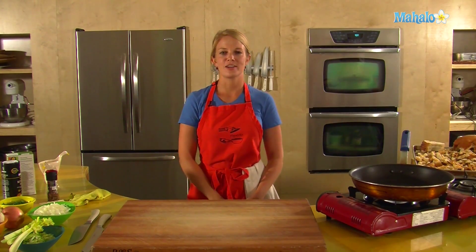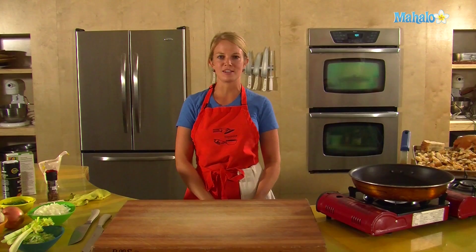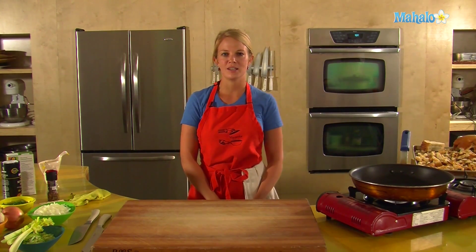Hey, I'm Tristan with Mahalo, and we are here at HipCooks in West LA. Today we are talking about stuffing, and I'm going to show you how to make it.